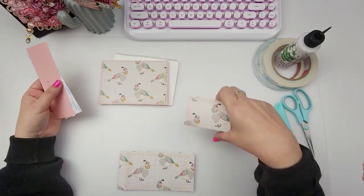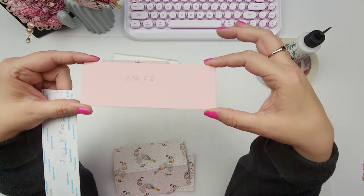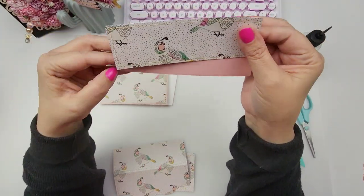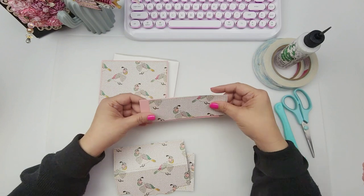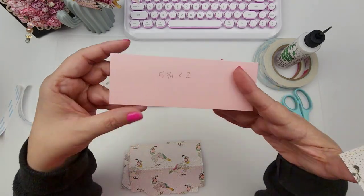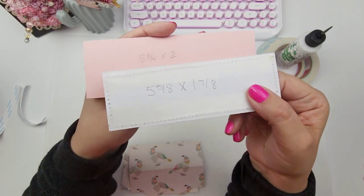For the bottom piece, I cut out a piece of paper that measures five and three-fourths by two inches — that is going to be the base of our accordion. And then I also cut a piece measuring five and five-eighths by one and seven-eighths, which is just going to leave a little border on the bottom piece, the same as I did on the others. Let me adhere these really quickly. So again, this spine or base of the accordion measures five and three-fourths by two, and the layering piece measures five and five-eighths by one and seven-eighths.